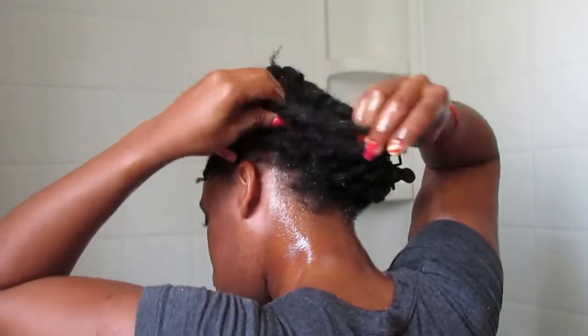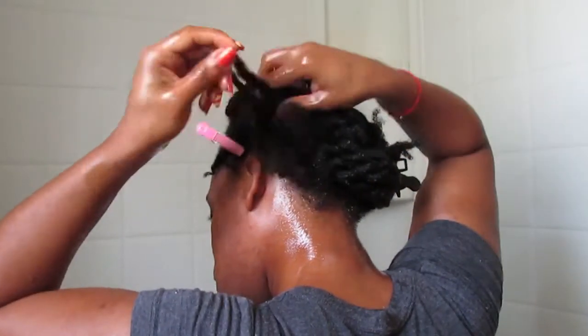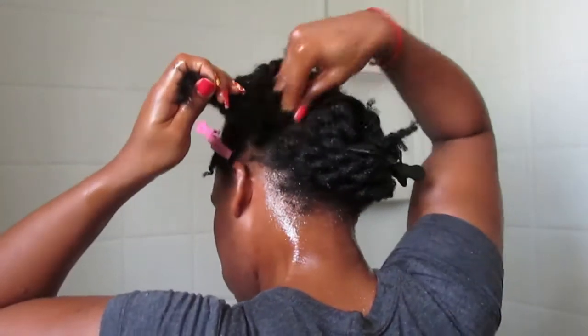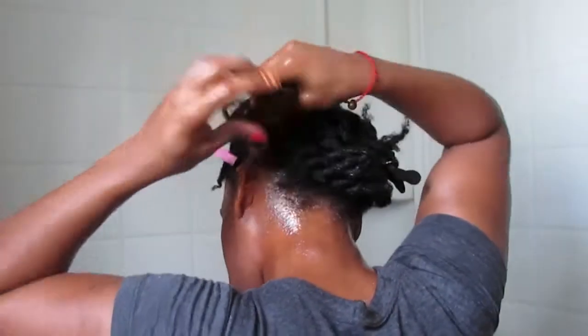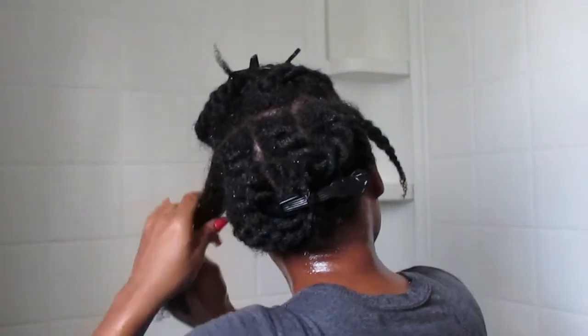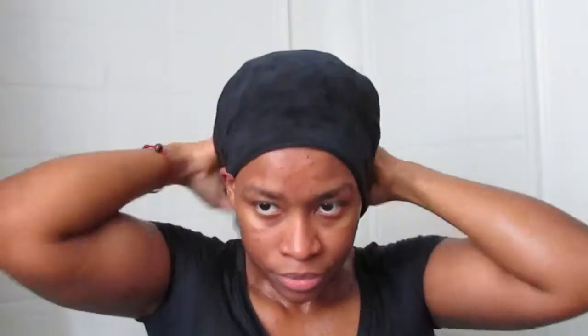The first thing I did was hot oil my hair — I added a lot of oils to protect it because I was going to do a lot to it. Then I deep cleansed my hair with my DIY shampoo, and I did a baking soda and sea salt cleanse, which is very simple.